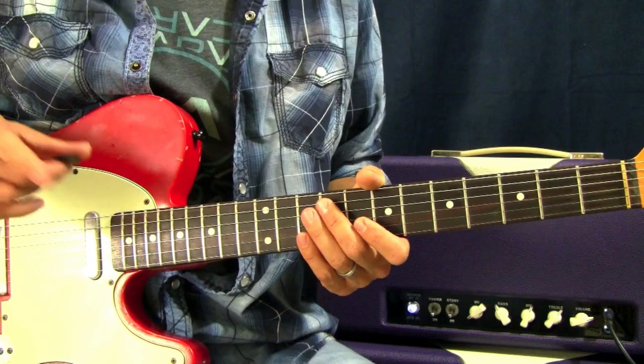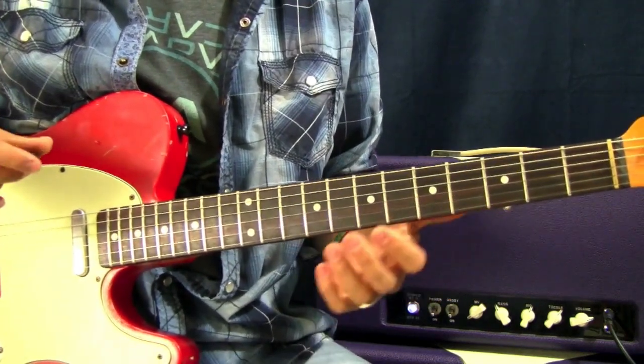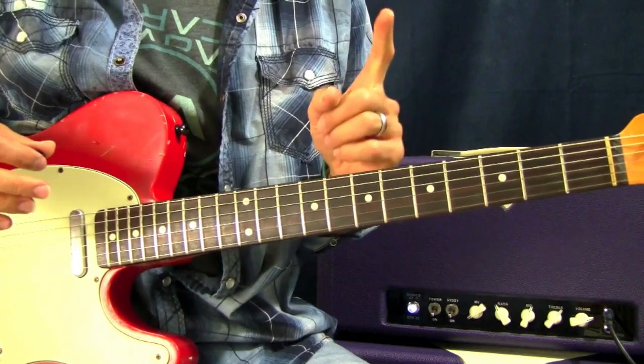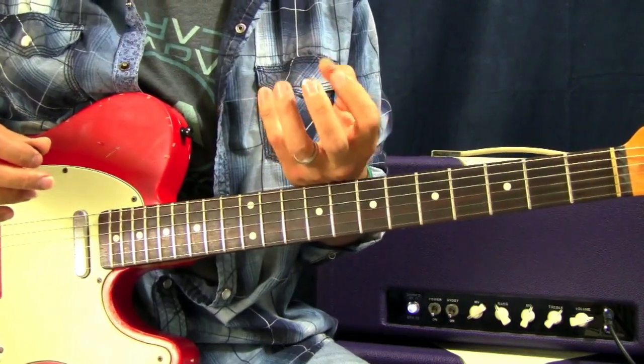Before we begin, getting into all these cool lick ideas and different phrasing ideas that we can do, I want to spend a quick moment and talk about pressure on the hand.